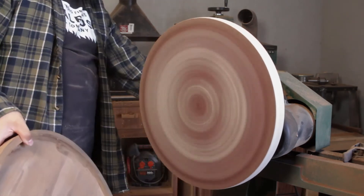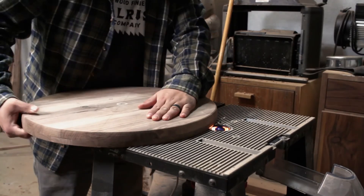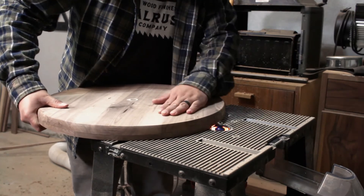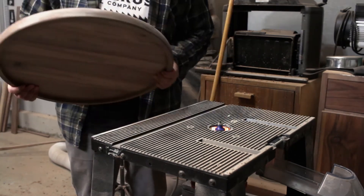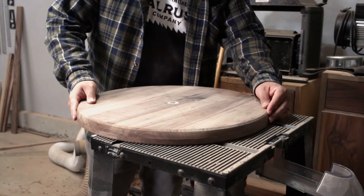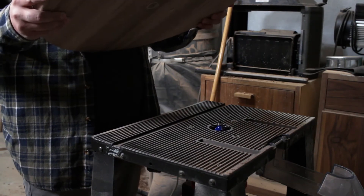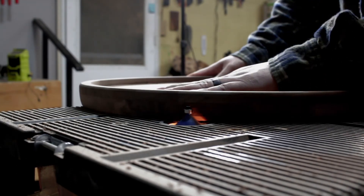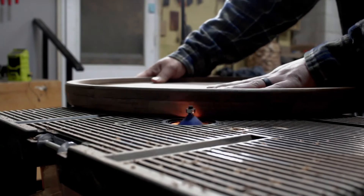I wasn't able to round it over on the lathe like I usually would because everything was skiwampus on there, so I took this thing over to the router with a small roundover bit and rounded over the outside. I then attempted to round over the inside of the ring, but my router bit was too tall and it dug into the base of the project. No worries though — the base is going to get covered in epoxy anyway so you probably wouldn't see any of the flaws. I threw a chamfer on the bottom and it's pretty much ready to go.